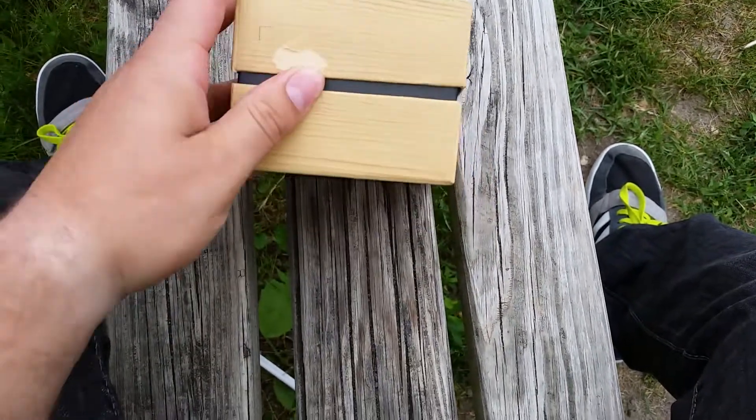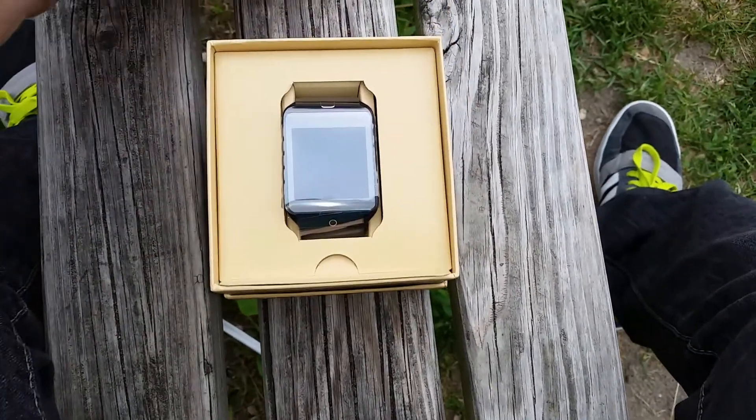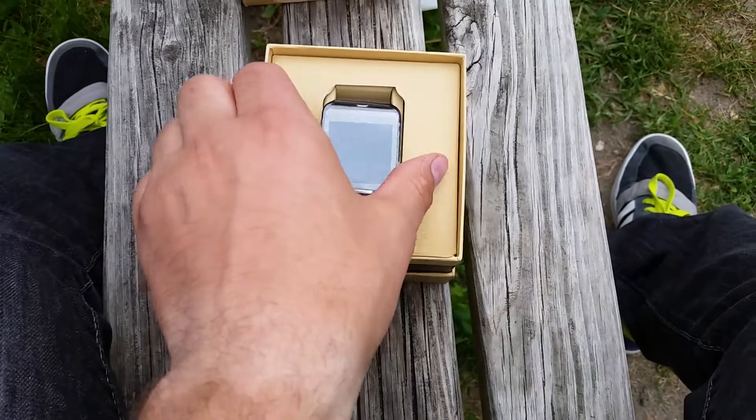So I've cut off or ripped off the tape here just to prevent any distractions, and we'll open it up — and the first thing you see is the watch itself.